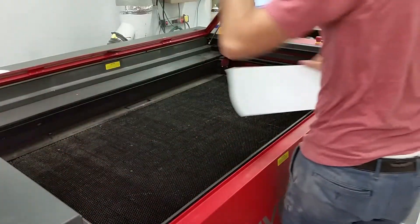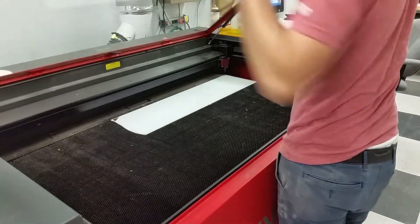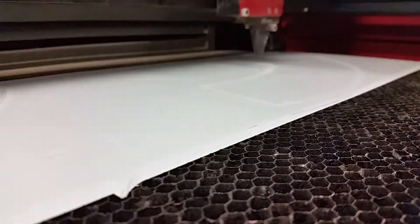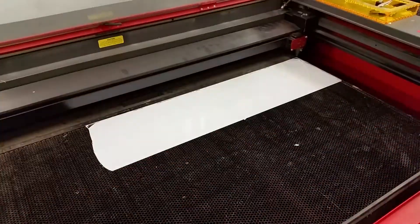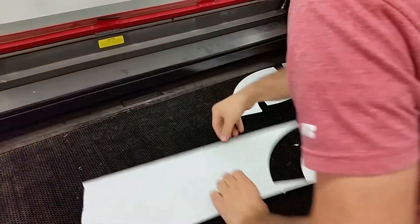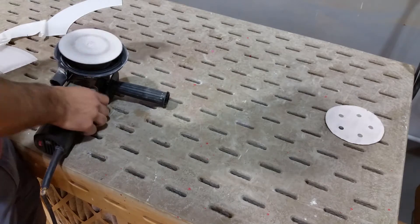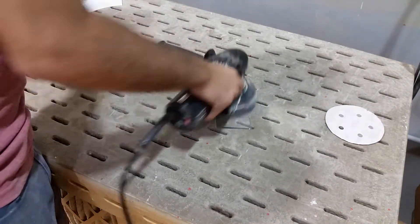As that was drying, I started on the faceplates. Using some clear acrylic and a laser cutter, I cut out the plates into four sections. I made sure to add some holes I could use for screws later on for an easy attachment to the ring. As this was clear acrylic, I thought it would be best to cloud it up so the light would give a more even glow when the ring was done. I did this by sanding down one side of each piece with 80-grit sandpaper.